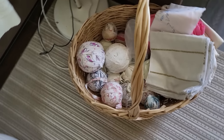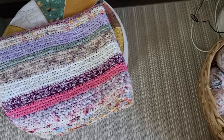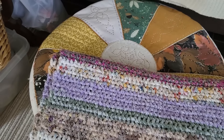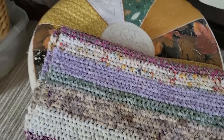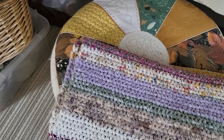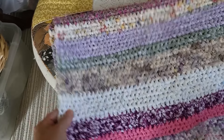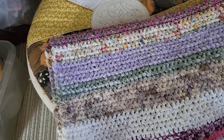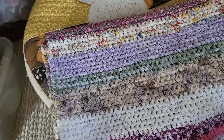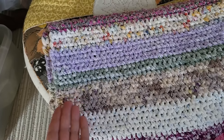Очень часто просят показать, как из этих лент связать круглый коврик, потому что я уже неоднократно показывала квадратные и прямоугольные. Я решила совместить в одном изделии ответ на два пожелания: покажу, как связать круглый коврик из таких ниток, а также сделаю из него лежанку для кошки. То есть это будет не просто плоский круглый блин, но у него будут подниматься борта.